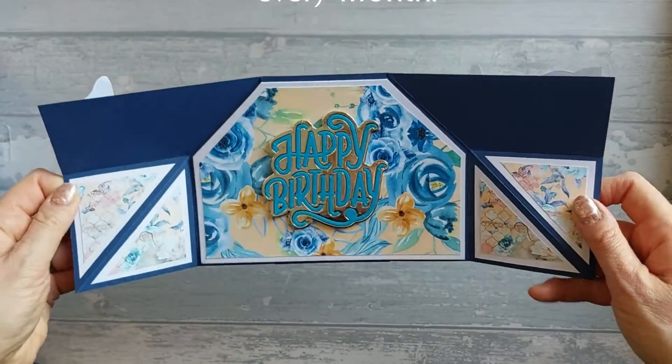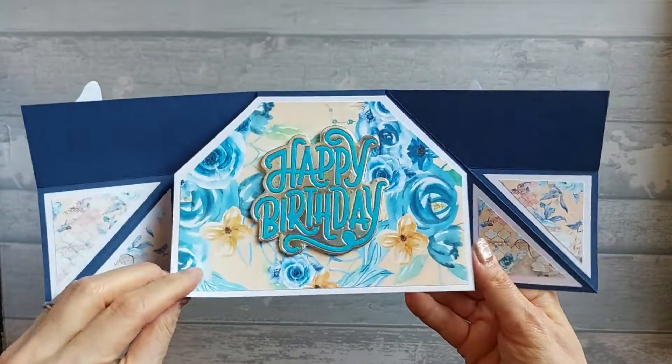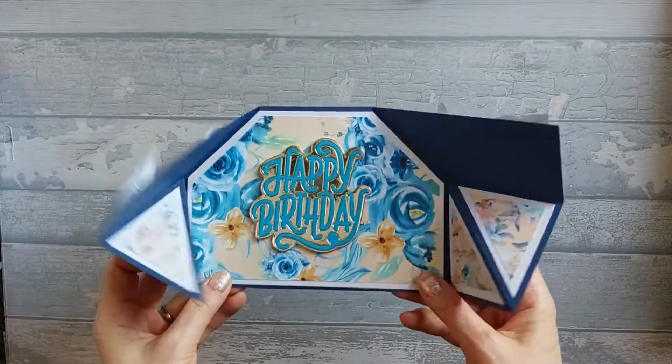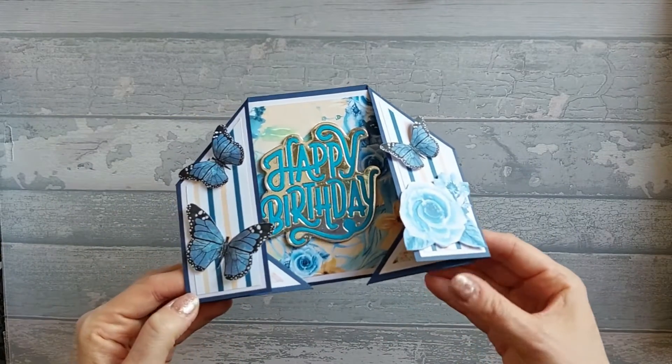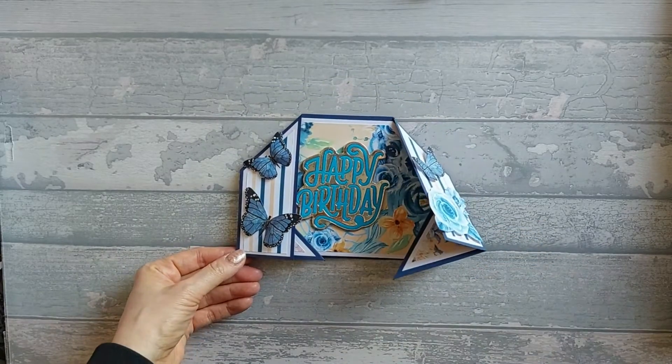When you open it up, that's what you've got. And then instead of writing on the back, I've done a separate insert piece here. So you can actually write on the inside there, which gives you a lot of space to write. It folds down flat to fit in an envelope for a 5x7 card. So let's get into it.